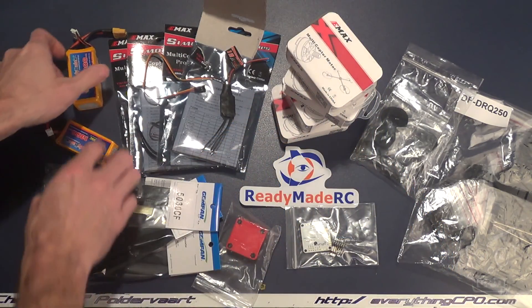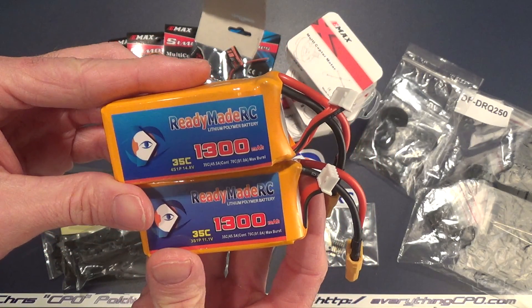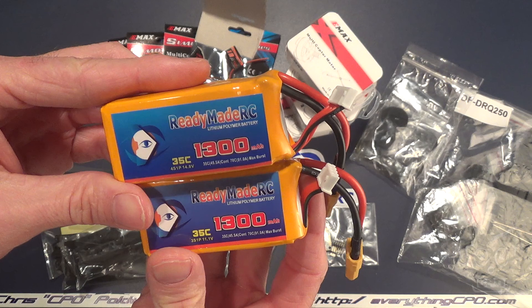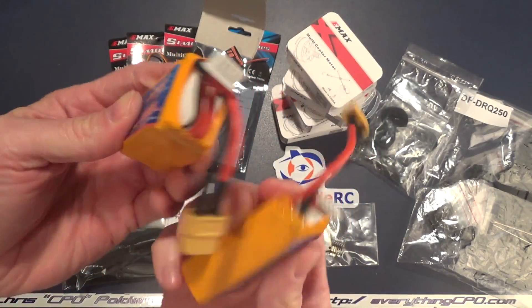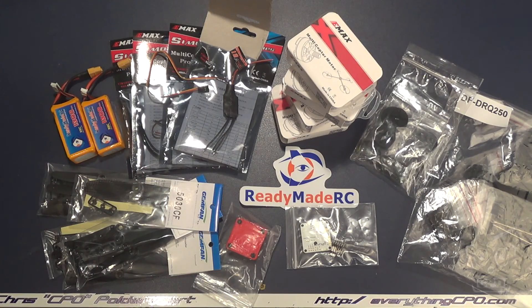Last, the batteries. These are from ReadyMadeRC — they're their orange series LiPos. I've got a 3S and a 4S; I'm probably going to fly 3S but I kind of want to try 4S on this setup. These are 35C LiPo packs, both 1300mAh, and they're super cheap — $15 for the 3S 35C, made and shipped by ReadyMadeRC here in the US. So if you're in the US it makes it convenient because sometimes getting batteries around here seems like a challenge. So really guys, that's it — this is what the build's going to be and I'm excited to dig in.